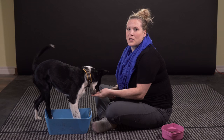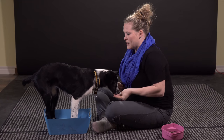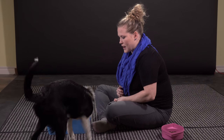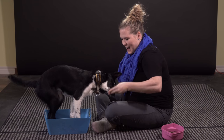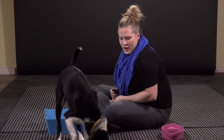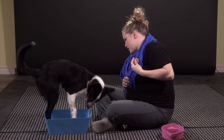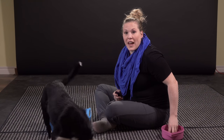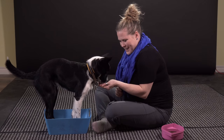I'm going to let go and see what she does. I'm just going to wait until she gets all four feet inside the box, then throw a cookie away to reset and see if she offers again. Two feet in — yes, good girl. Three feet in — yes, good girl. You can just repeat this process as many times as needed until the dog really starts to get the hang of it.